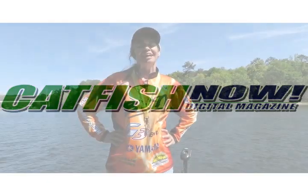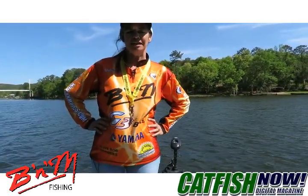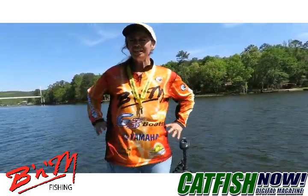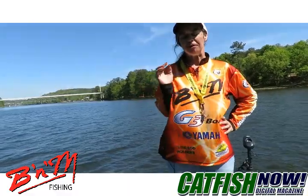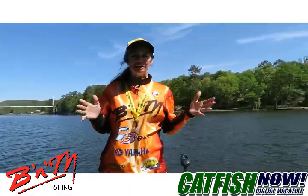Hi, this is Michelle Jones and I am co-owner of Flathead Freaks Catfishing Adventures, wife of Matt Cat, Matt Jones, and we're out here on Jordan Lake today in Alabama and I want to talk to you today a little bit about backing up a trailer.